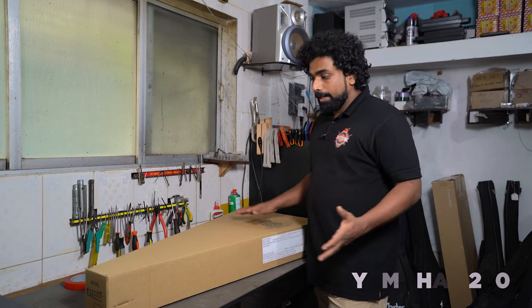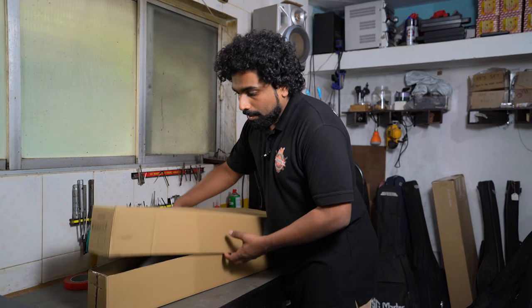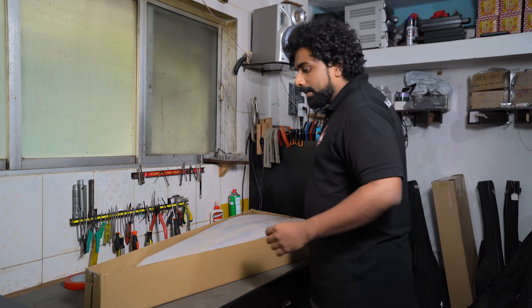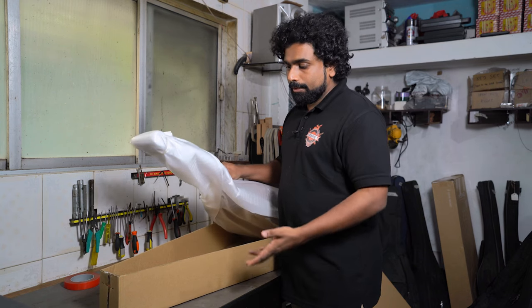Now we have a very well-known guitar in India — the Yamaha F280 — so that we can generalize this whole experience of unboxing and checking. We're going to unbox this and check how it is done.